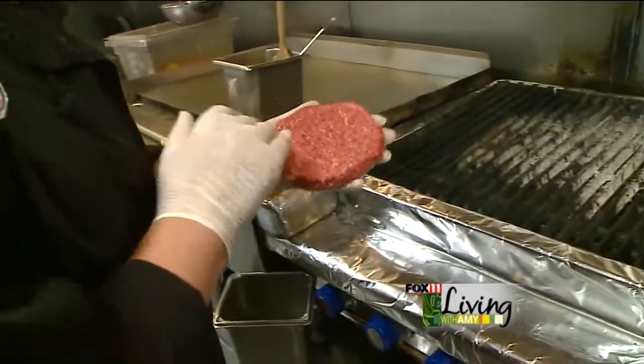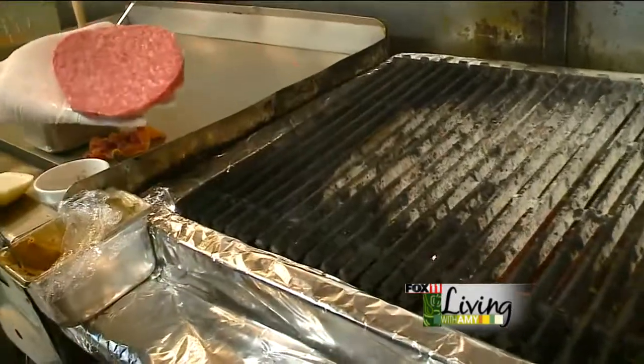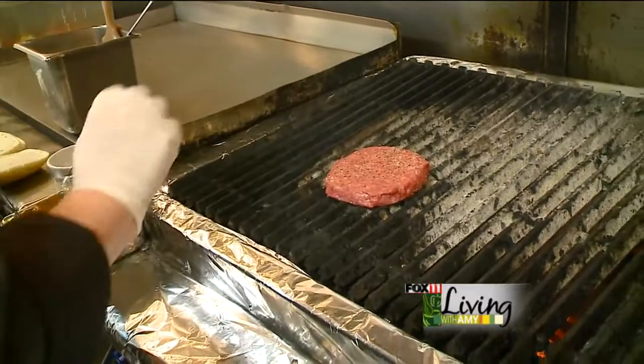We have an 80-20 ground beef patty. We're just going to season it liberally on both sides. This helps form a nice crispy crust on the outside of your meat, and we're going to place it on a nice hot area of our grill.